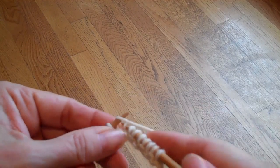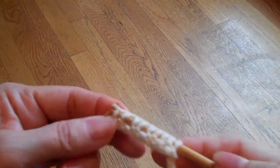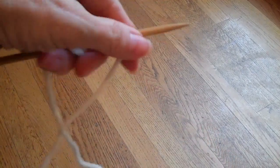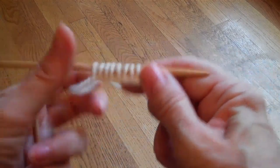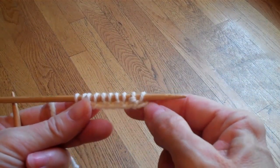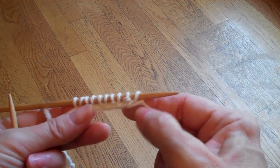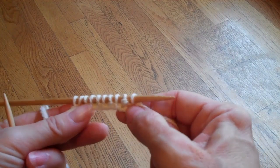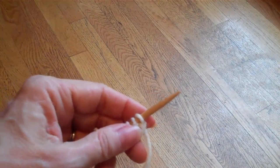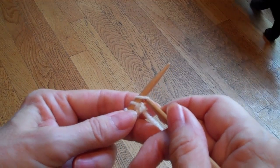It makes the stitch smaller and tighter when you wrap the yarn in the opposite direction. Now I've finished the first row, and if you notice, the stitches do not seem oriented properly. For the knit stitches, normally the right leg of the stitch is on top, but in this case the left leg of the stitch is presenting itself for those knit stitches.